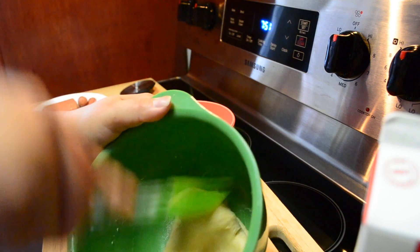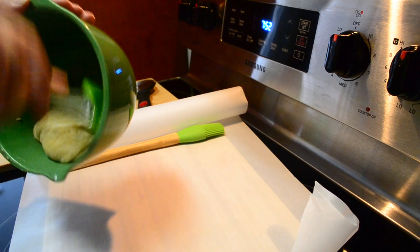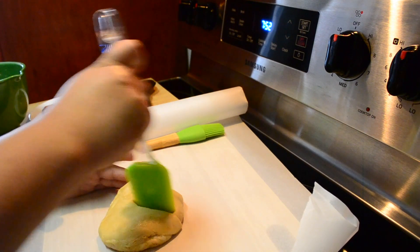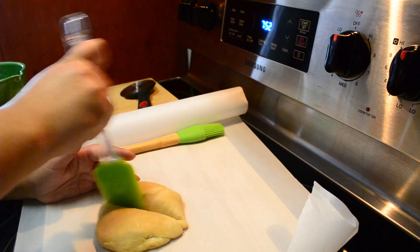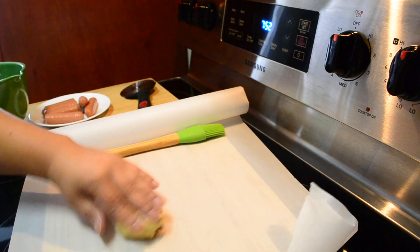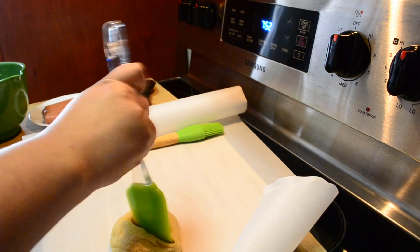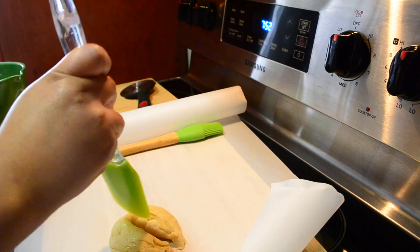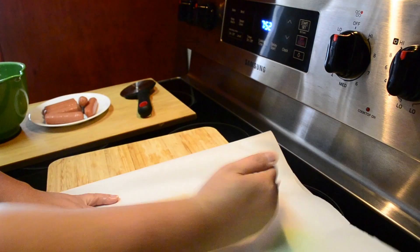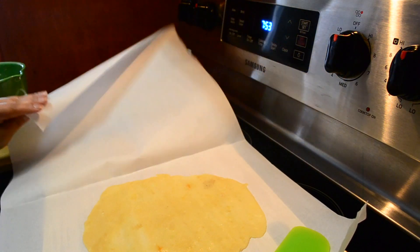I have the parchment paper and I like to basically just cut the dough into parts so that it's easier to manage and handle as evenly as possible. You're gonna roll it out really flat.